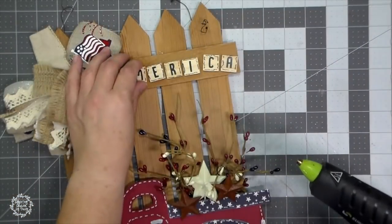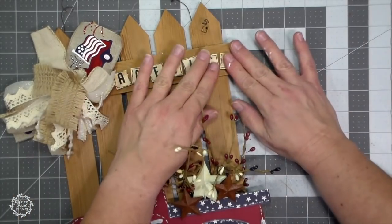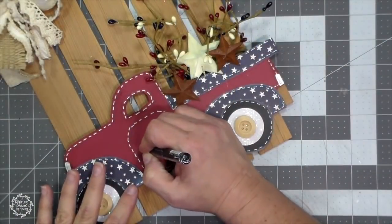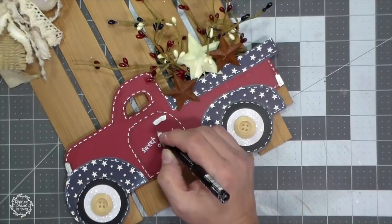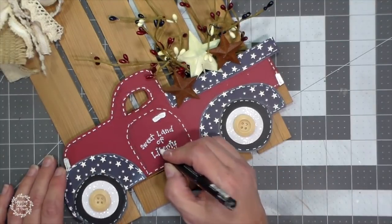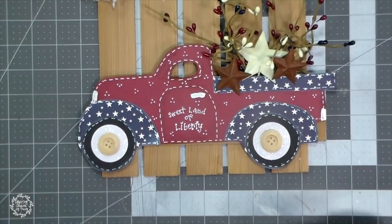I just pulled out some craft tiles — they're kind of like Scrabble tiles. I got these from Walmart and just spelled out 'America.' I had taken my ultra fine Sharpie marker and just doodled around the edges of them, because I like to add little doodles to my projects. Then for the truck, I'm just using my Posca pen and writing 'Sweet Land of Liberty.' Then I have my 3M Posca pen — a size larger — and I'm just making some little polka dots on the truck to make it look really cute.